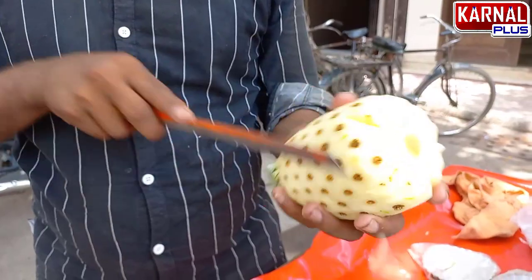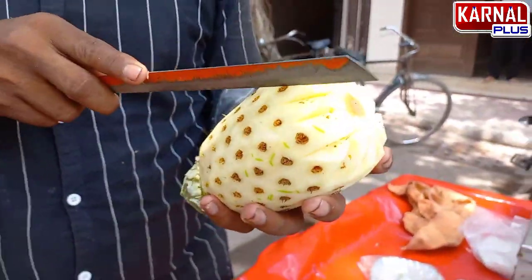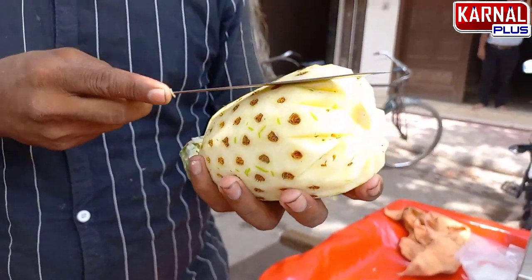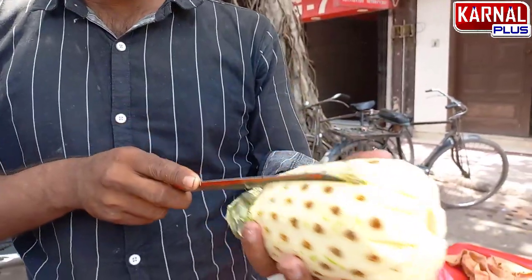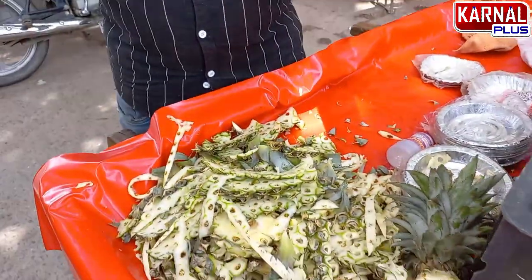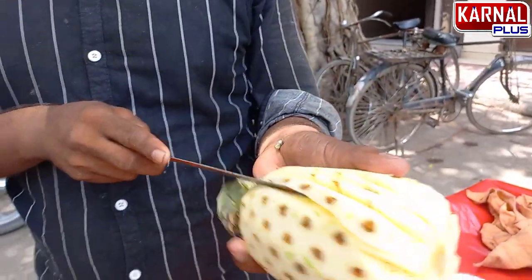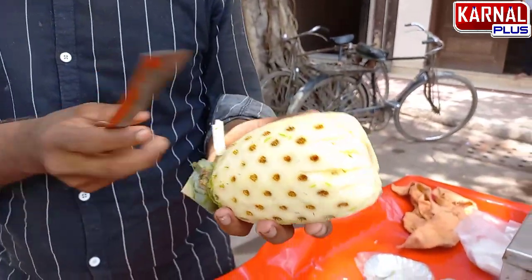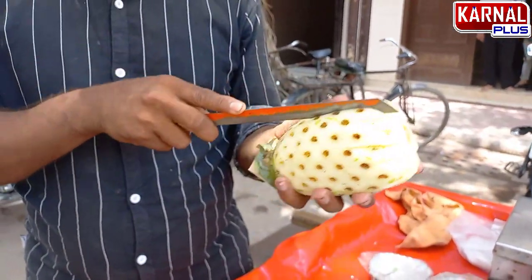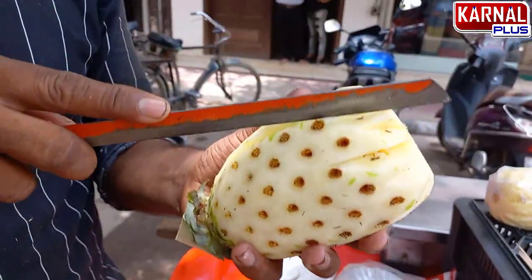This is a very thick, dried pineapple cut. You can see it in the taste. You can see the pineapple cutting. It is a very unique technique — a unique technique of pineapple cutting.